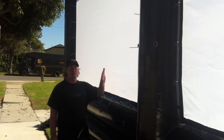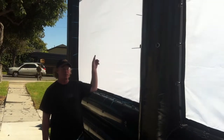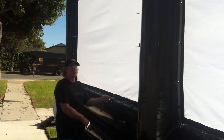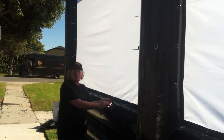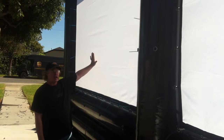When you connect your screens to your frames, the screens have grommets every foot all the way around the perimeter that match up with these D-rings that are on the frame. Simply line them up and use zip ties, just zip them tight all the way around, and you'll have a perfect flat screen.